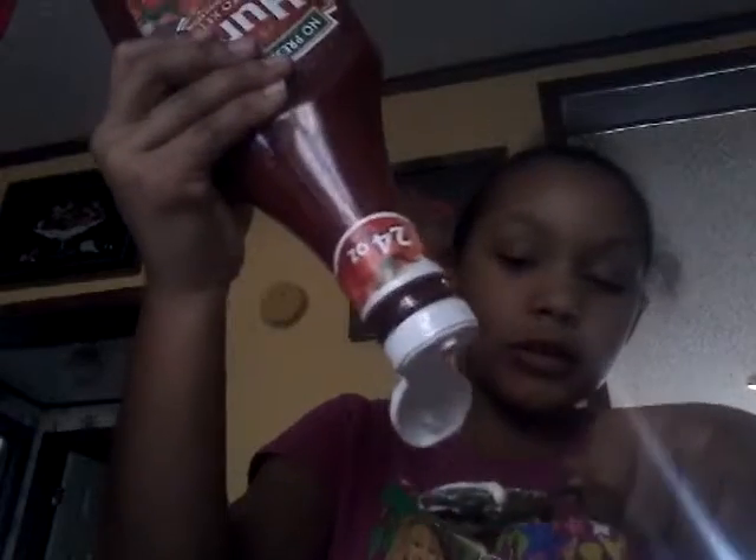Please be something good... ketchup. Jeez. Man, this is not turning out to be very good at all. I was hoping it was going to be good.